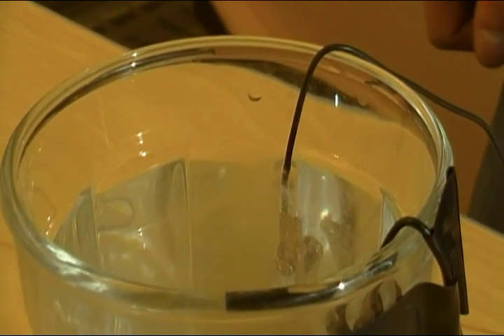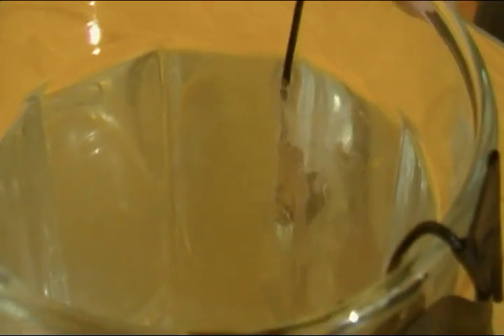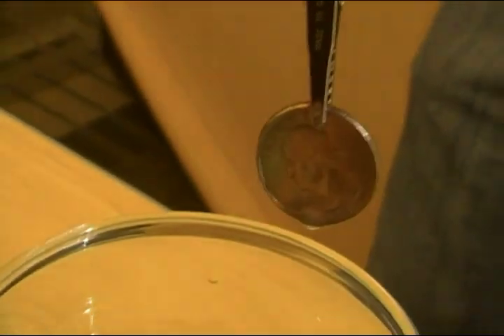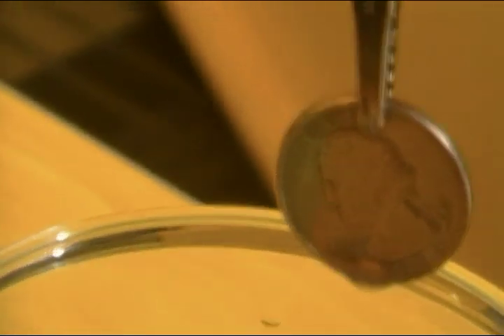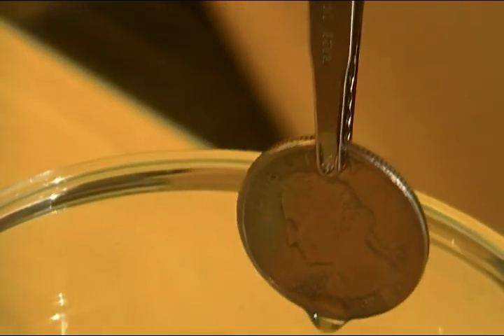We've been here about five minutes letting it coat. As you can see, we're already starting to get a pretty good plate going. We're still missing a little bit towards the top, so we'll rotate it just a little bit.